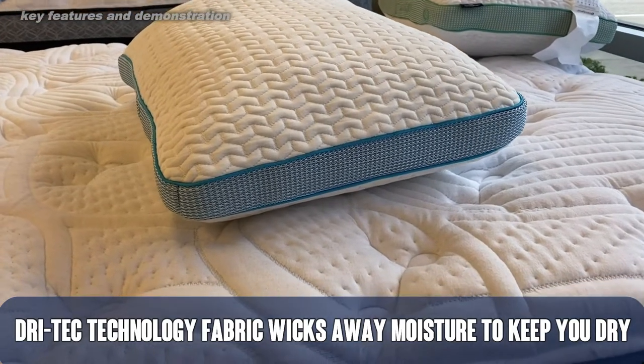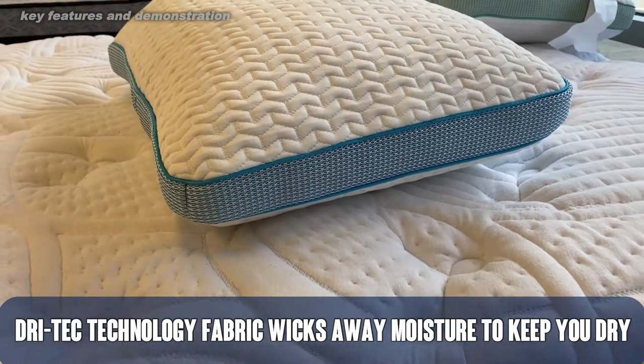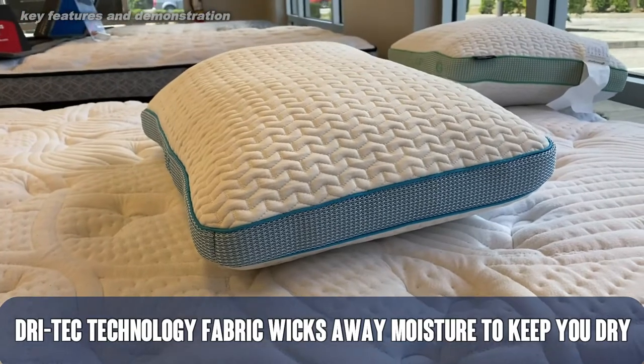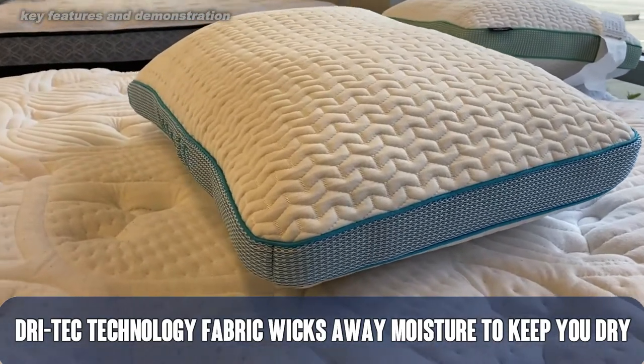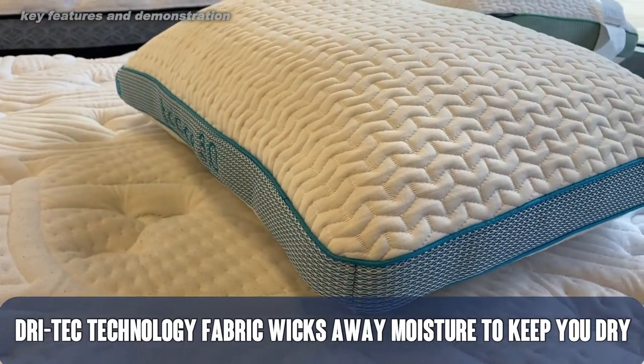First off, I'll tell you what — the silk feel fibers are incredible. They're kind of cool to the touch, but just ultra silky. Silk feel, right? And I love them. I love sleeping on it.